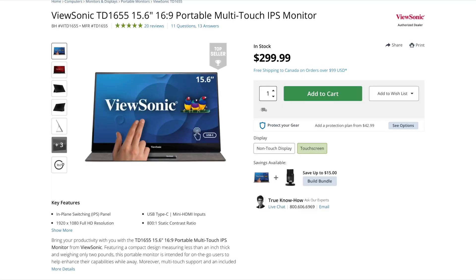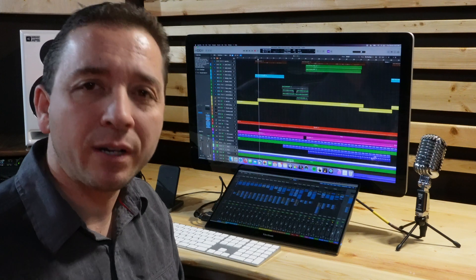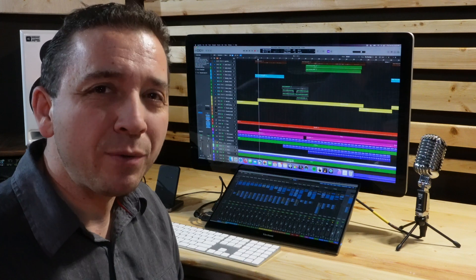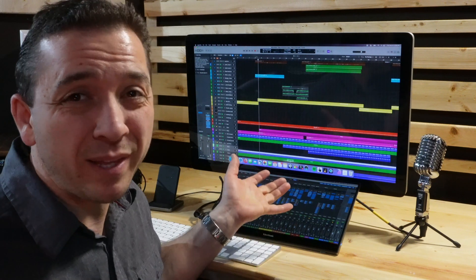When I was buying this, there were several different makes and models I could choose from. The reason I chose this one is because in the product description, ViewSonic specifically stated that it's compatible with Mac computers. The other ones didn't say it specifically, and I don't want to jump to conclusions, so I bought the one that did say it.